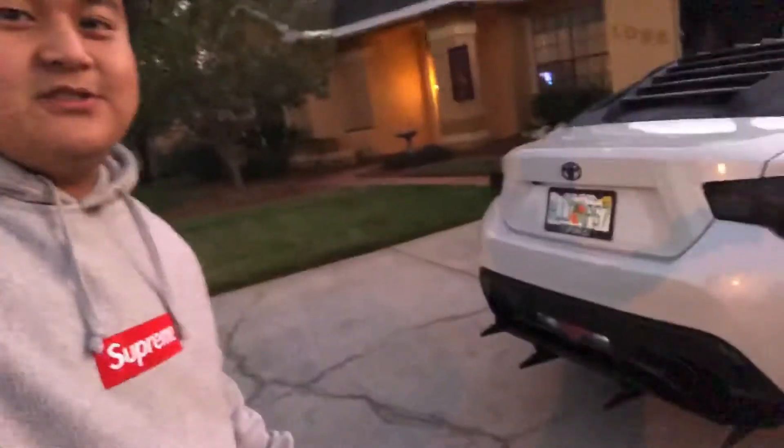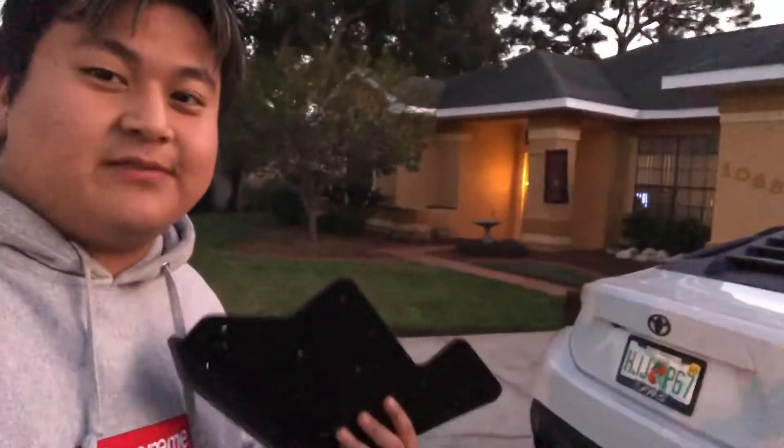Today we're going to be installing Maxton's side splitters. If you don't know what that is, it looks like this right here. Basically it goes right here on the side — it looks pretty nice with the diffuser. We're gonna get this installed. It's pretty self-explanatory. We already got the other side done, so let's do it.